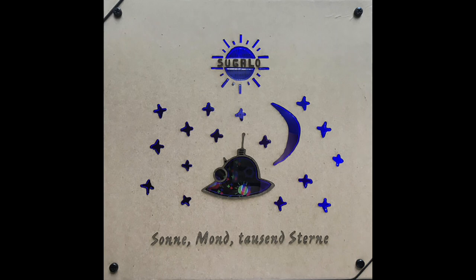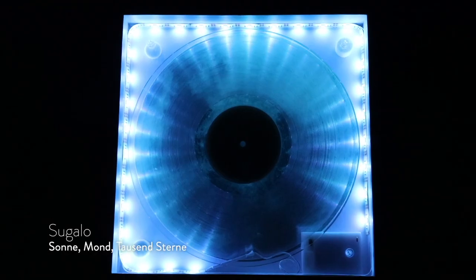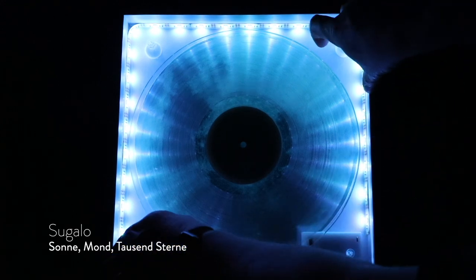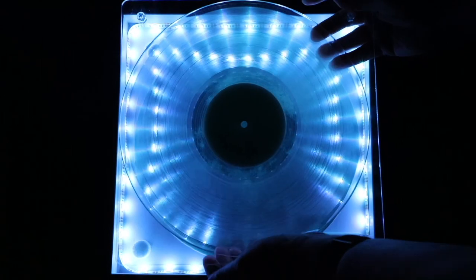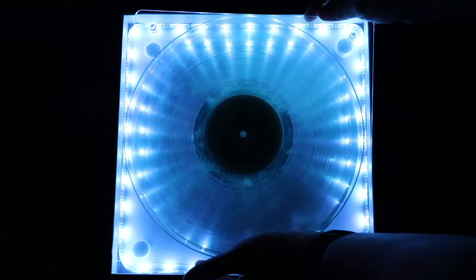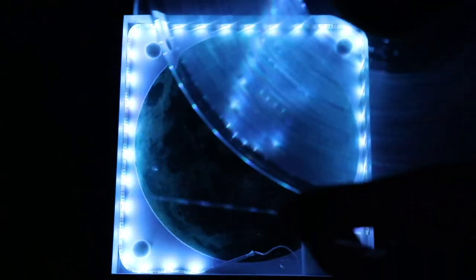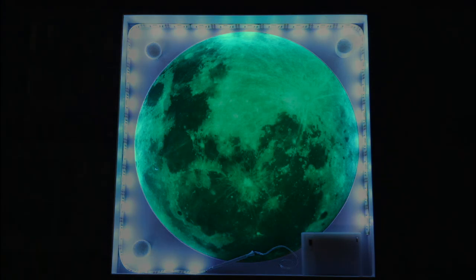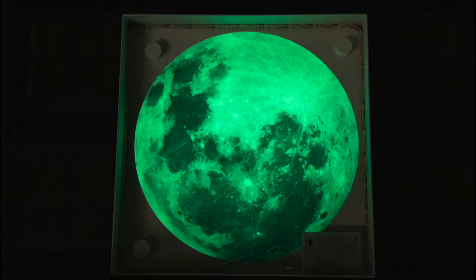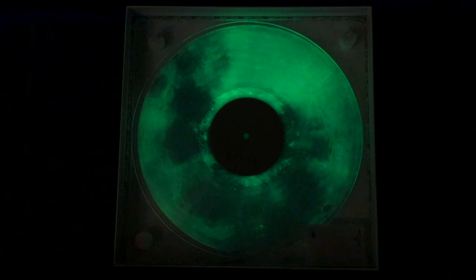I might show this next one a little differently because it's kind of hard to see, but if I put it in a really dark room — this release by Sugalo has an LED light strip inside the box, which is super cool. When you pull the clear record out it makes these amazing visuals. And an added bonus: the slip mat or disk on the inside glows in the dark — it's a moon that glows in the dark. If you put the clear vinyl back on top of that glow-in-the-dark moon, the whole package is just such an amazing effect. Again, Mario is an artist.